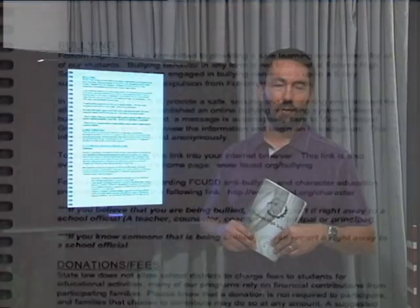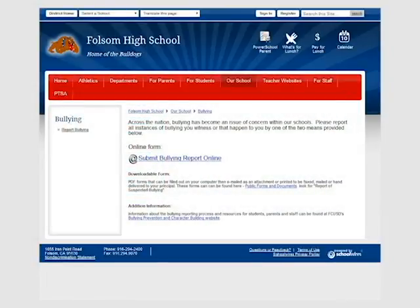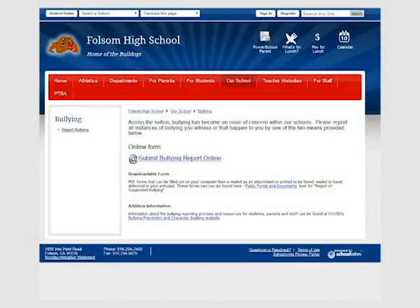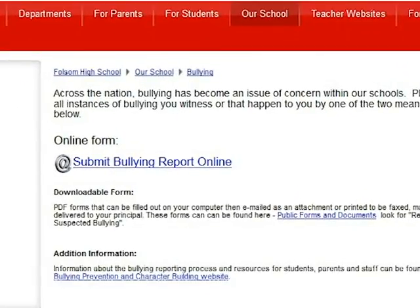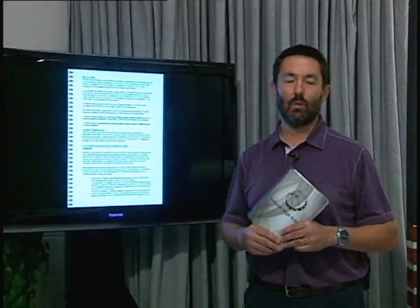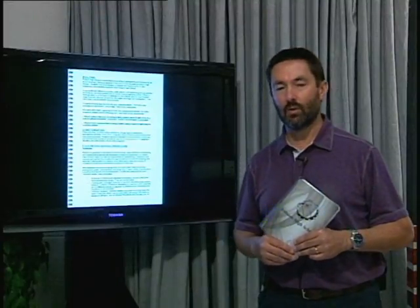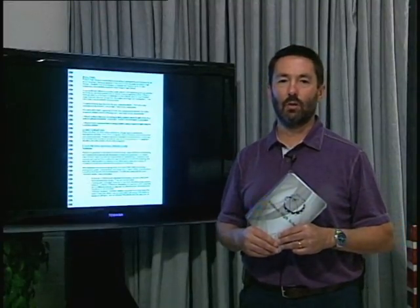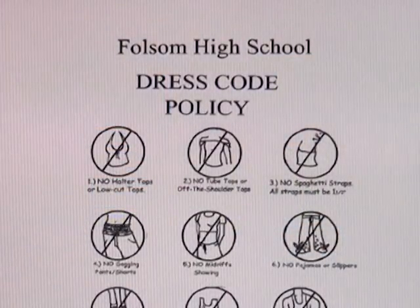Bullying will not be tolerated at Folsom High School. There's a website to report bullying anonymously and you can see that on page 38 and here on the screen. If you ever witness or experience bullying at Folsom High School, open the book or go to the high school website and please report it right away so we can help you. If you're interested in helping to promote a positive climate at Folsom High School, check out the Student Unity Project at Club Rush and get involved.